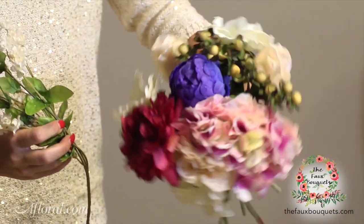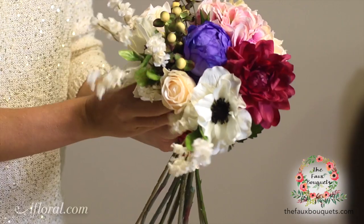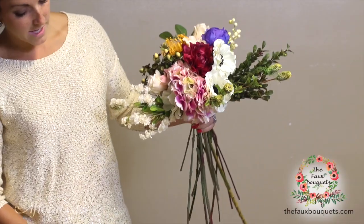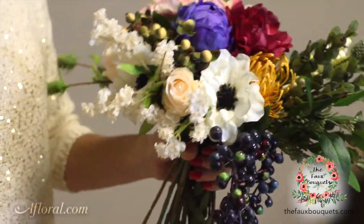Now that we're getting to the very outermost layer of my bouquet, you're going to add your accent pieces. It's always nice to add the accent pieces at the end while still highlighting your flowers in the middle. I really like how that looks and I'm just going to take this draping berry and kind of tuck it right up in there.